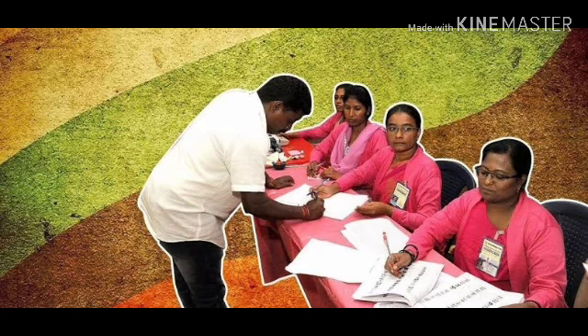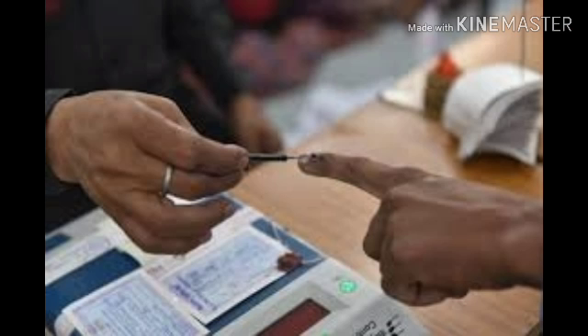At the second polling officer, you must sign in the 17A register. After that, you go to the next polling officer, who will give you one or two voter slips.